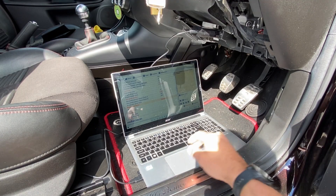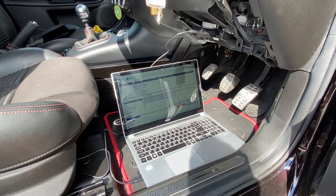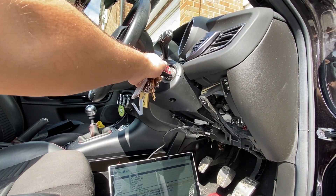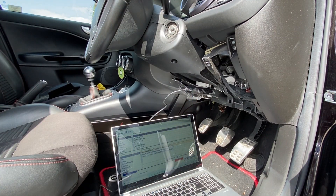With this particular software I'm now going to hit disconnect — that stops our live session. We can then turn the key off and take it out, and now it's safe just to remove the plug from the car without disrupting any information.